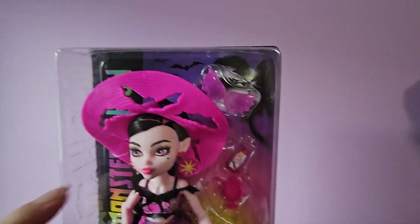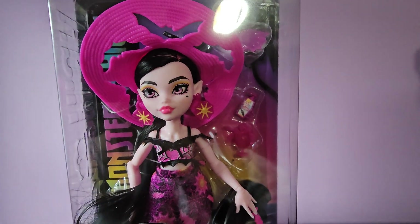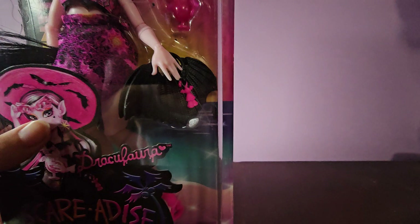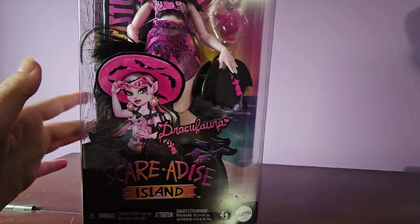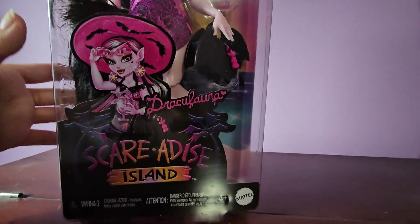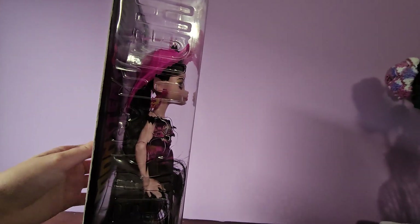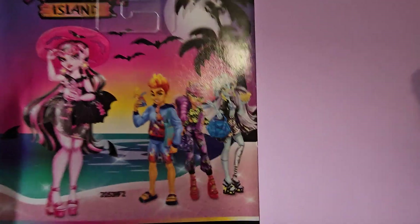So this is her inside of the box. She's got the sunglasses, a big sun hat which has holes in it — I'm kind of confused about that — but it's okay because she has her sunblock. She also has a cute little drink, and I love this bat purse that she comes with. It has just the cute little art of her which I really like — the new art style — and it says Draculaura with the drips and the heart and it says Scaradice Island. I can't wait to see what this line is all about because they remind me a lot of the Skull Shores dolls, especially Claudine.